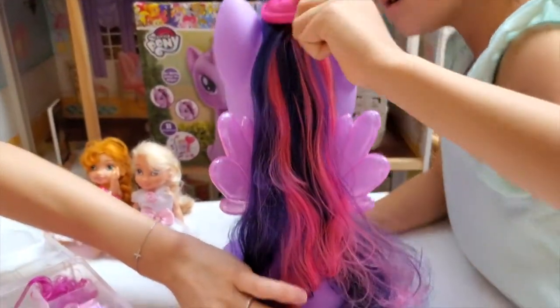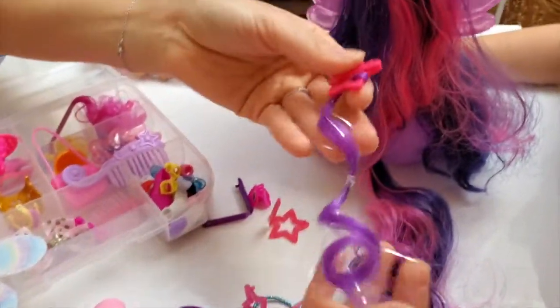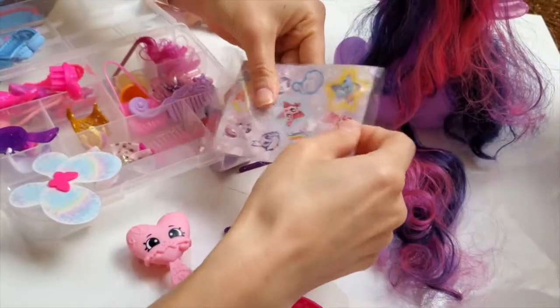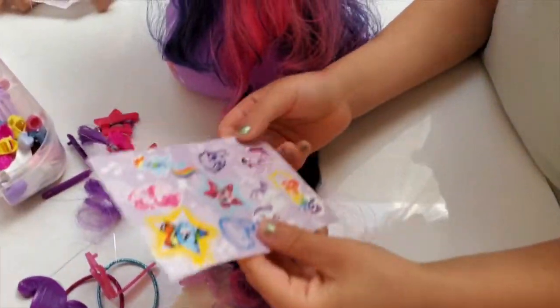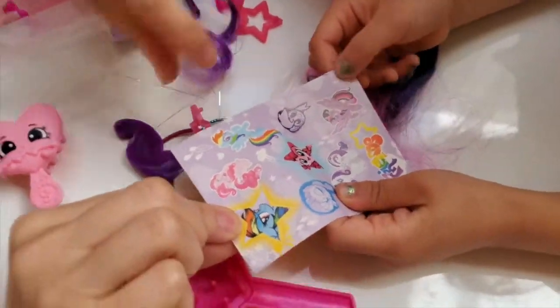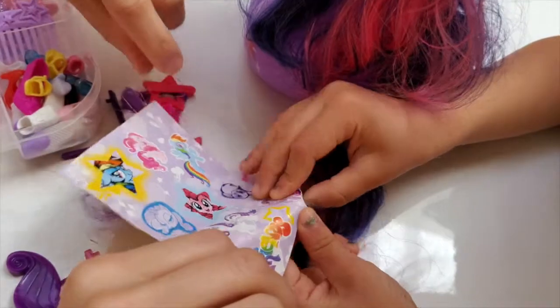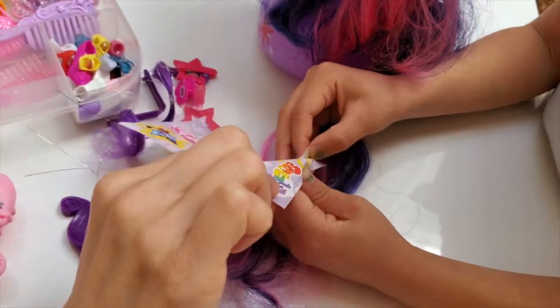Okay, this looks good! What should we start with? I'm excited for this one! I'm going to save the stickers - do you see the little sparkles? The stickers! Do you want to do stickers? Okay! Let's open this, pull it out! What stickers should we put on her? I'm going to put this one! Twilight on Twilight? That's beautiful! Let's peel that sticker!